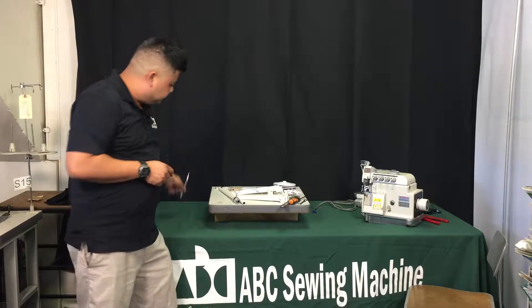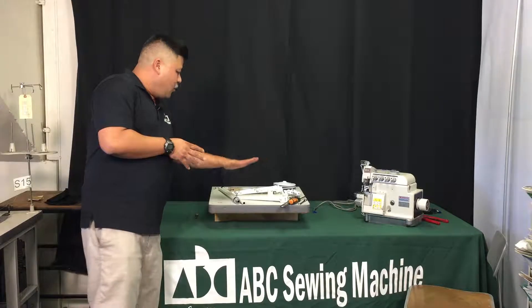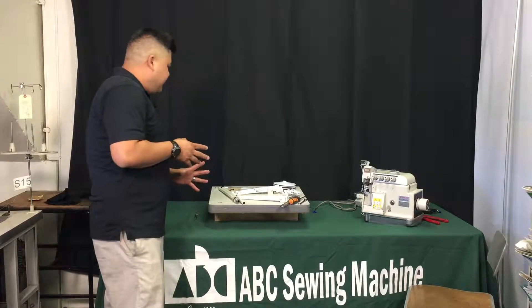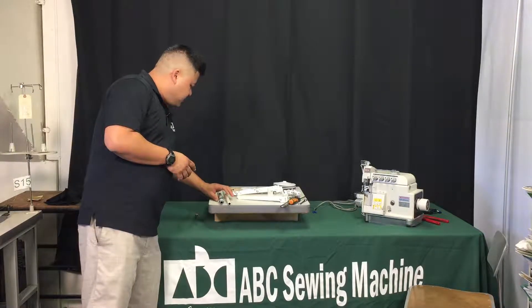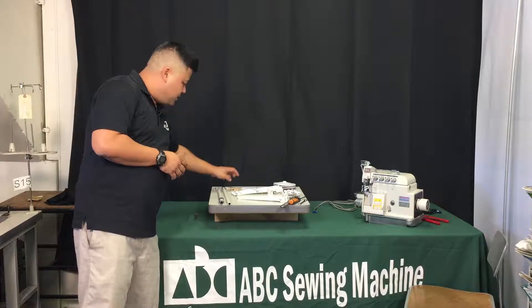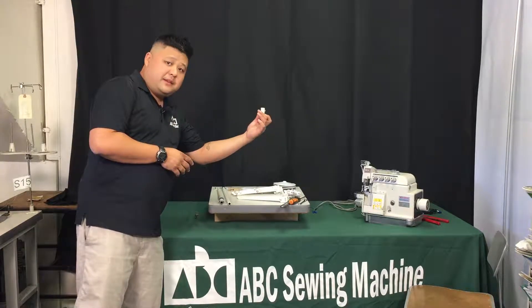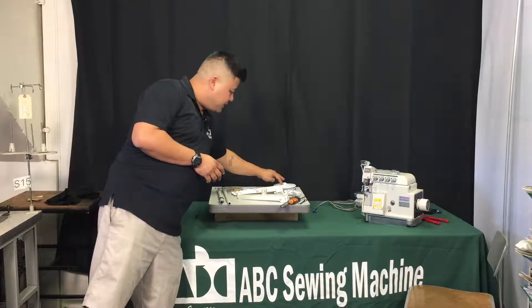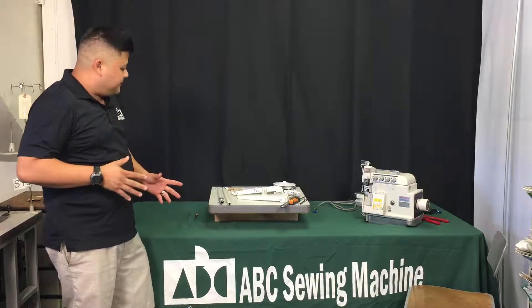When you open the box or receive the bag of thread stand parts from us, you'll get a number of parts: thread stand posts, thread guides, top thread guides, bottom thread guides, the center mount to hold them in, and then thread trays and stands. We'll go through them one by one.